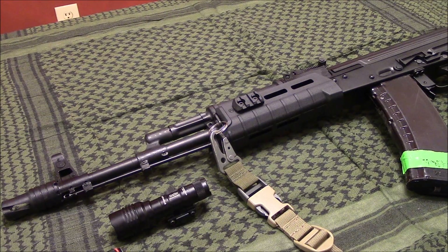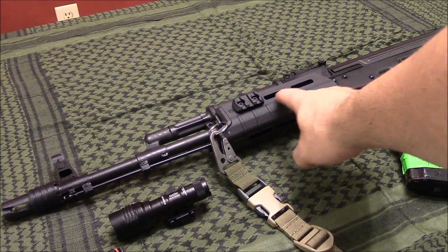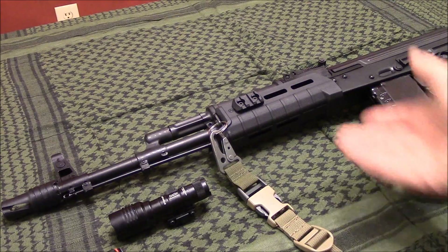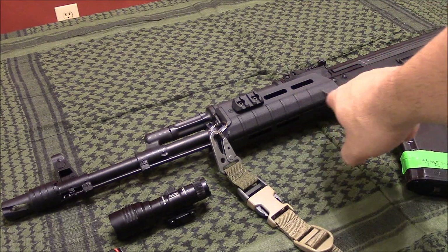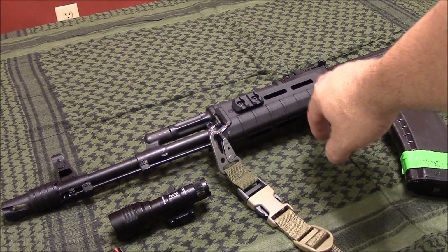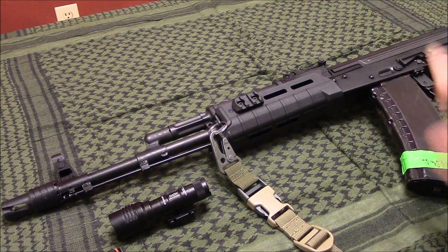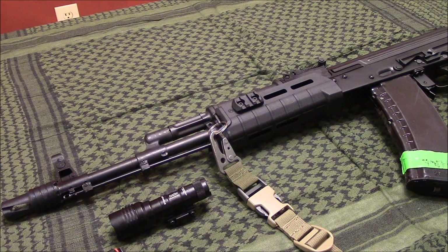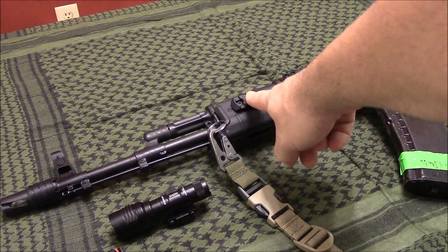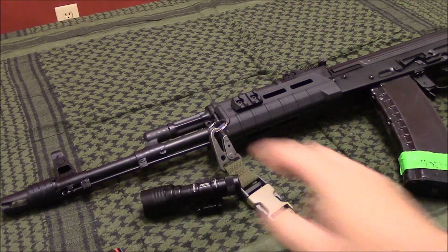One quick side note — I've had people talk about putting vertical foregrips and stuff on their Magpul AK hand guards, saying you need to take out the heat shield to add rail. These Magpul hand guards are M-LOK, so you don't need to take out your heat shield or do anything crazy. You just buy the M-LOK sections of Magpul rail — you can get them in polymer or aluminum. Anyway, we'll go ahead and mount this sucker up. I'll show you what it looks like and we'll wrap this video up.